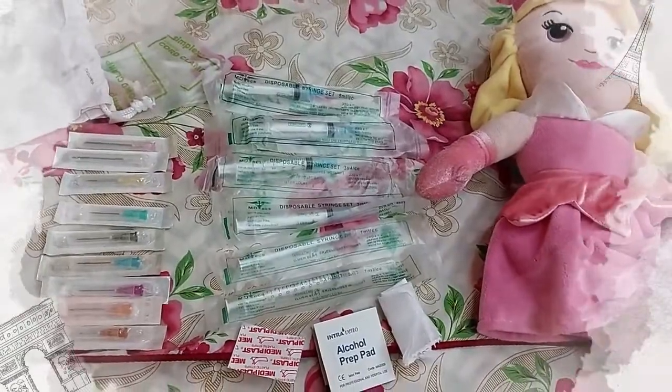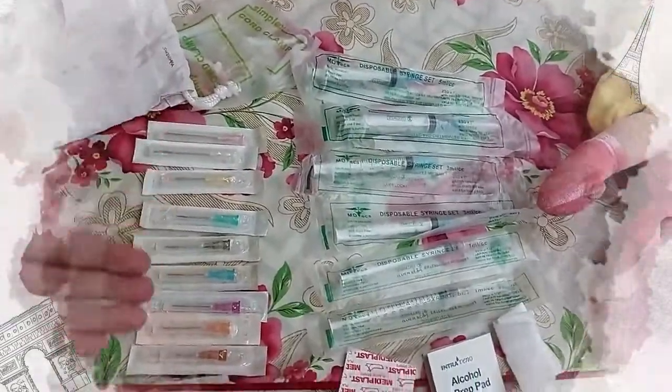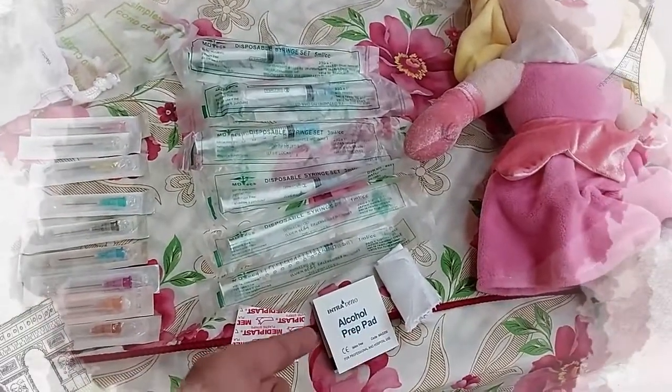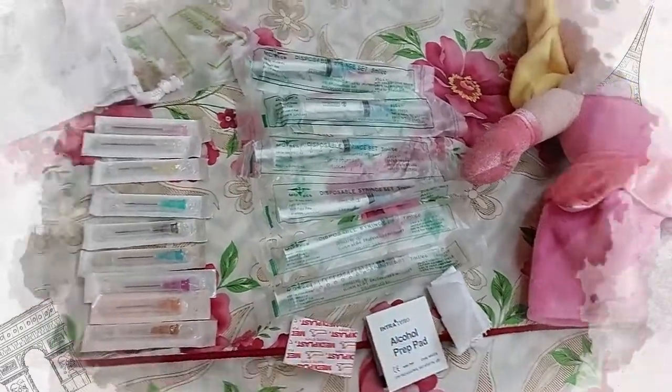Now I'll be showing you the injection materials that I'll be needing. These are my injection materials: all my needles of different sizes, all my syringes of different sizes, my bandage, alcohol prep pad, and a cotton ball.